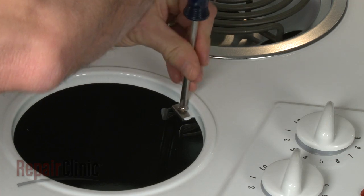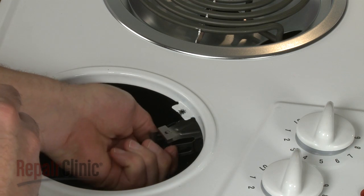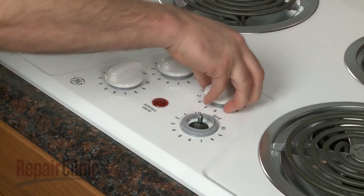Next, remove the mounting screw securing the old terminal block and detach it from the main top. Now, remove all four surface element knobs.